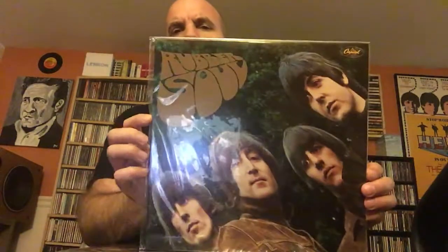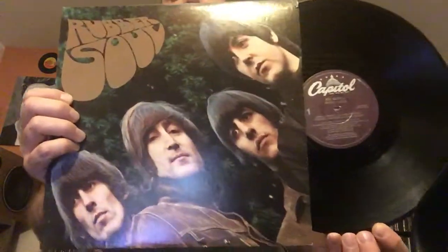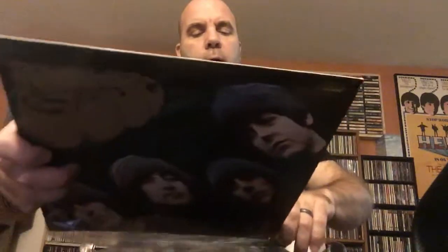And then this is a reprint from the 1980s. You can tell by the little Capitol circle here, and there's no band across the top. This is one of the purple label reprints. The sound on these is really crappy — it sounds terrible. But this was the copy that I had growing up. I never play it because it sounds awful, but it's just part of my collection, for nostalgia and to complete my collection.